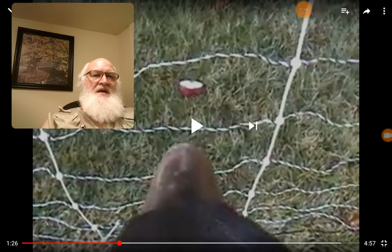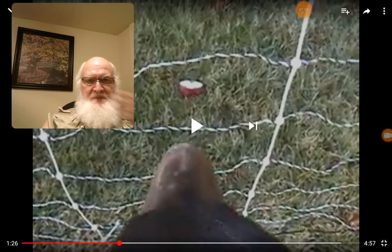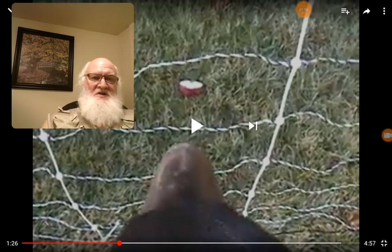The bear can feel the electricity. Once they've already been popped, they will go up and put their nose about an inch away and they can feel it. Now let me tell you a story about Lou Ann Todd, a lady who does managed intensive grazing.